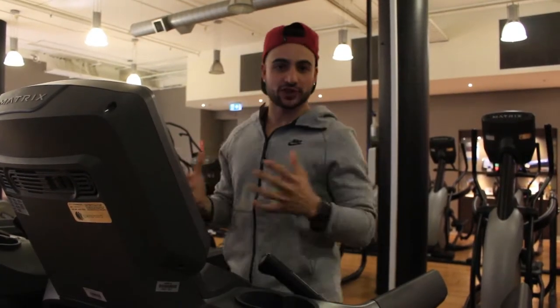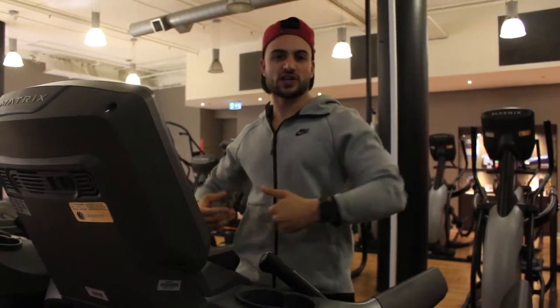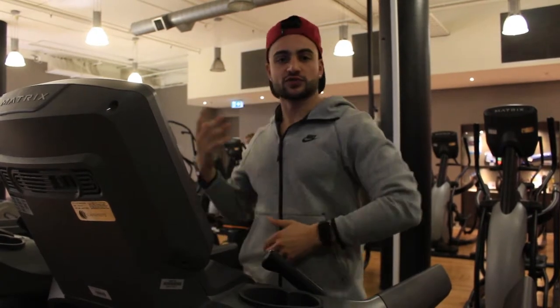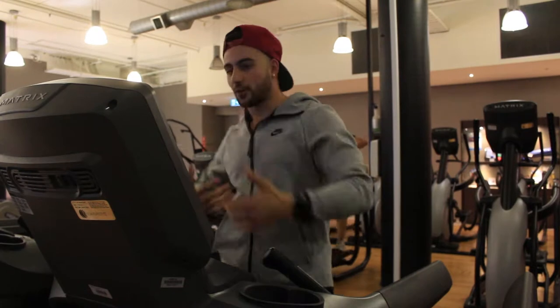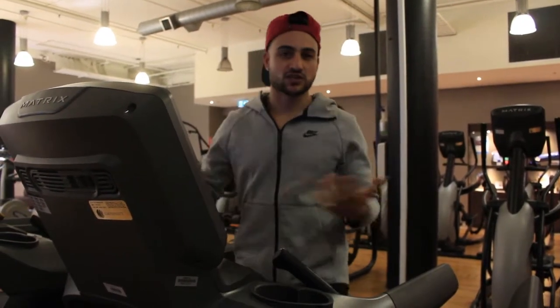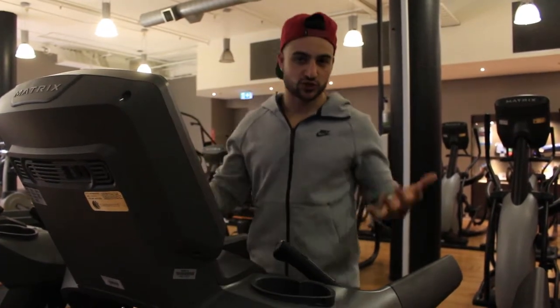Hey guys, before I start my shoulder workout, I'm going to be doing a brief warm-up on the treadmill. The reason why I like to get my walking pace up is it increases my heart rate, increases oxygen throughout my muscles, and also increases blood flow — it's going to help contractions and the pumps as well. While I'm walking, I'm just getting my mind ready, getting my music ready, understanding what exercises I'm going to be doing — just getting my mind ready to take myself through that shoulder workout.